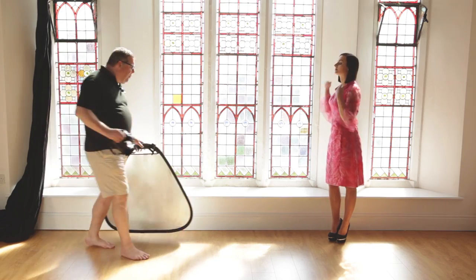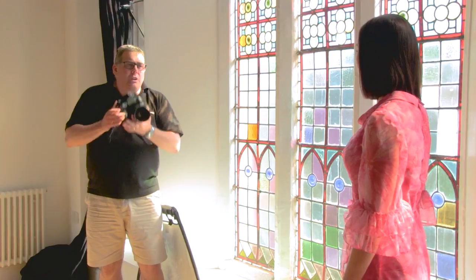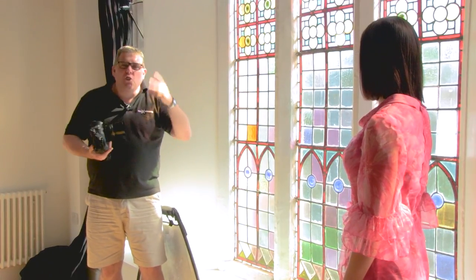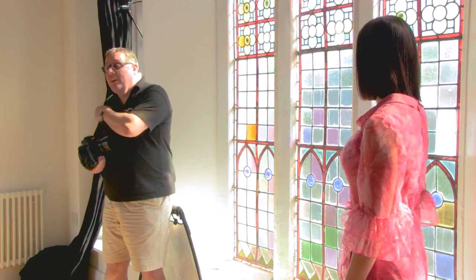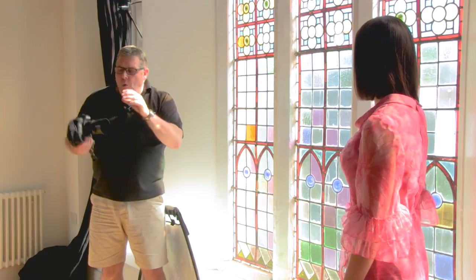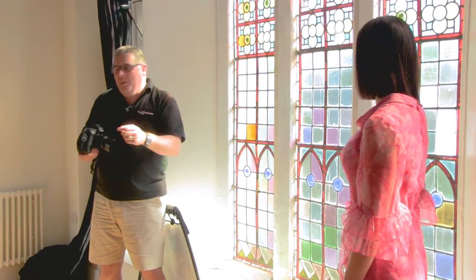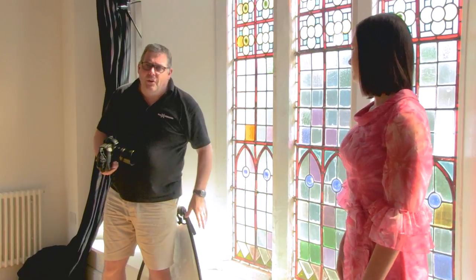I'm using a simple prime lens — I'm a prime fan, it gives great drop focus in the background. I'm just shooting basically a head and shoulders image. If I wanted to shoot the three-quarter length, I'd use my feet before zooming with a lens. I'd go to a 50mm prime if I step back more to do a full length before going to a medium zoom, but we'll talk about that on another film.